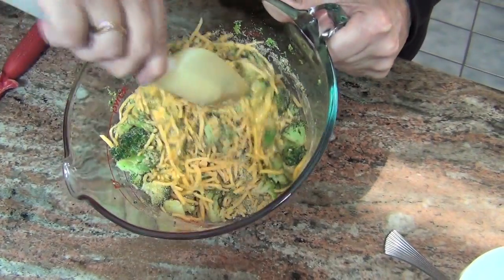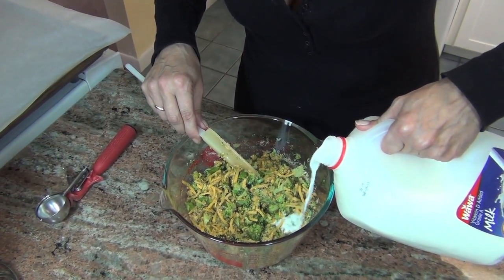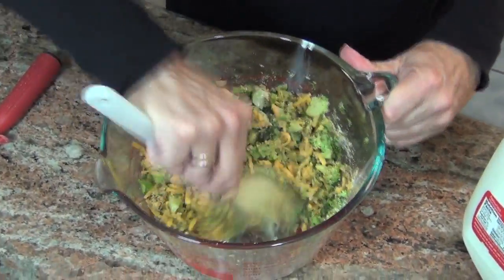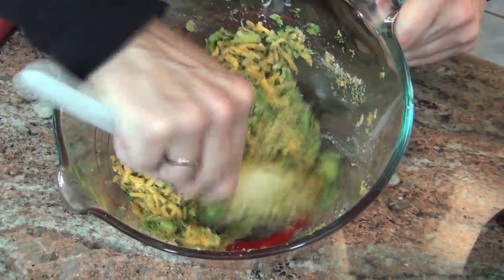Now we're going to mix this all up. If you find that it's really dry, just add a little bit of milk — not a lot, maybe about a quarter cup — just to moisten it up a little bit. And that looks absolutely perfect.